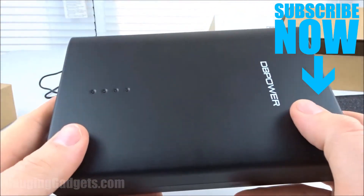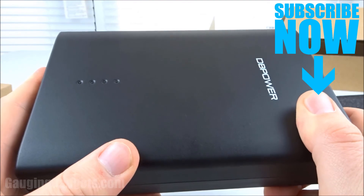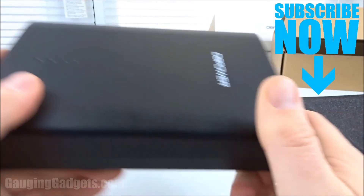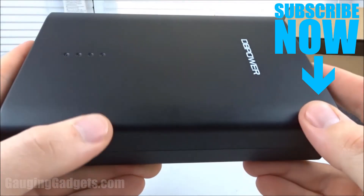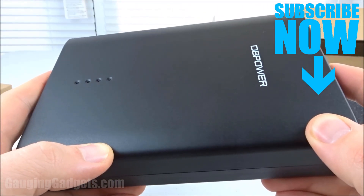If you have any questions about the DB Power Q100, leave a comment below and I'll get back to you as soon as I can. I'm going to add an Amazon affiliate link to the description so you can find this exact device on Amazon. If this video helped you, give it a thumbs up, and please consider subscribing to my channel, Gaging Gadgets, for more gadget reviews and tech tutorials. Thank you so much for watching.